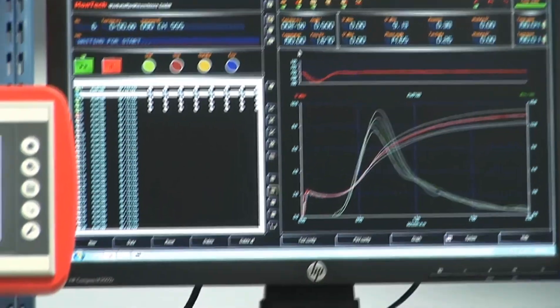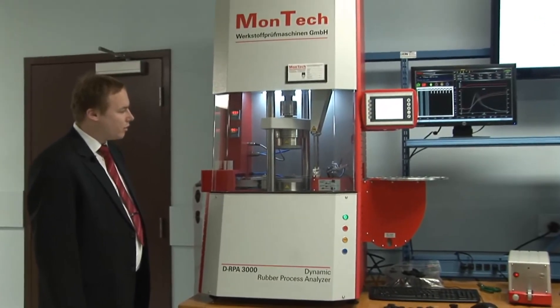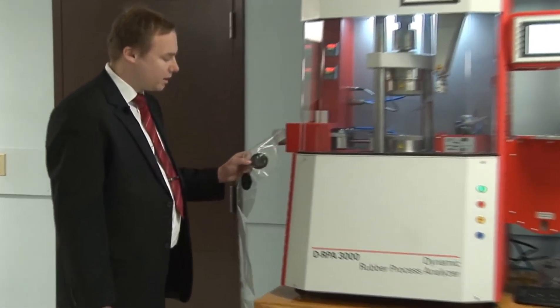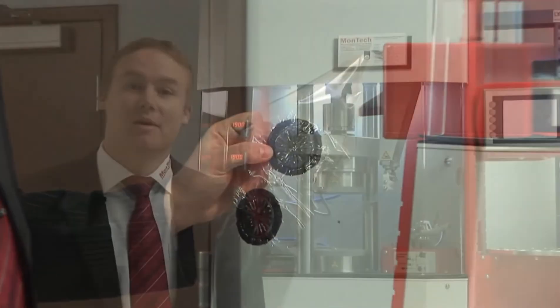Now we see the second test finished. The sample is automatically removed from the die and here we can see the tested samples fed out of the machine. Thank you very much for letting me demonstrate the best price-performance RPA on the market.